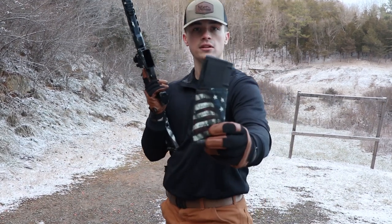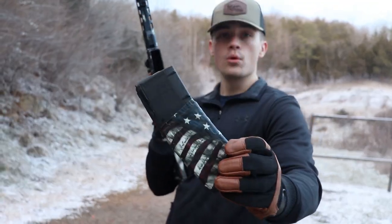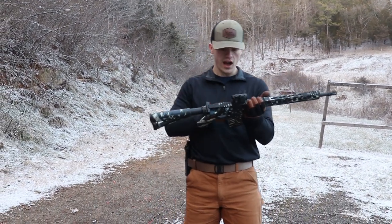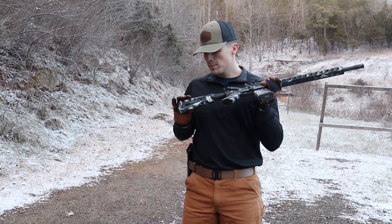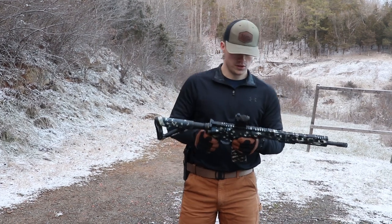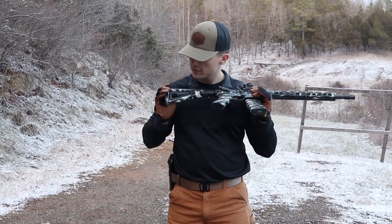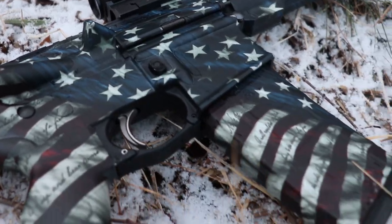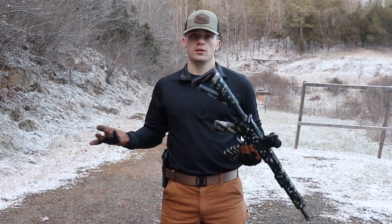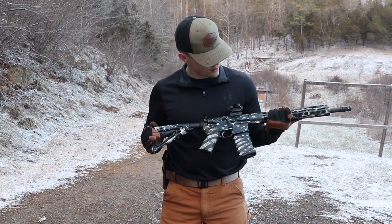It looks absolutely nasty — in a good way. I think I would buy more magazine kits than the full gun kits themselves, just because of how great the magazine looks. It also did pretty well on the stock. I used a stock I don't usually use with this rifle because I don't like the gray color, so I just put the gun skin kit over it. The grip is also a gray grip — I didn't want to put it on my black grip. I think it did a good job covering both of those up.